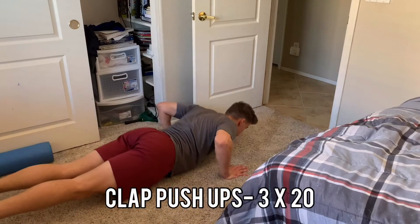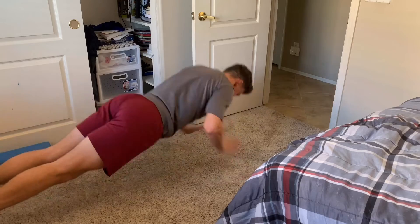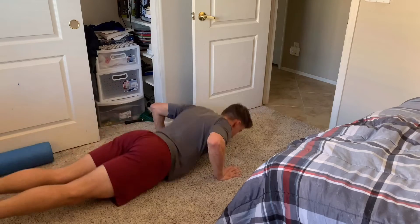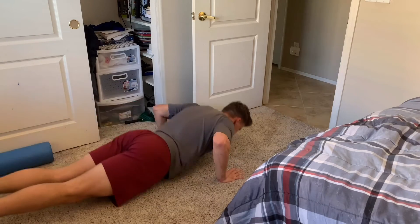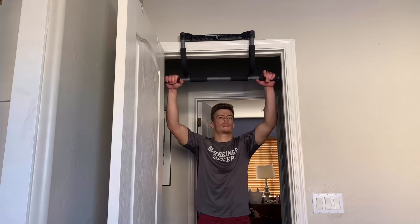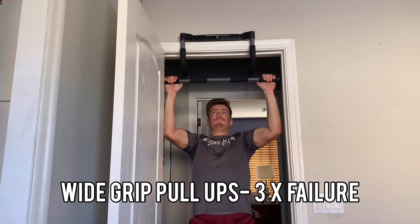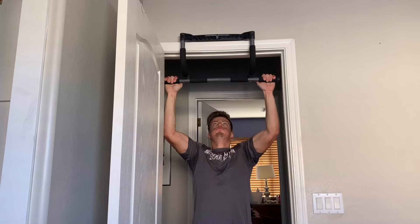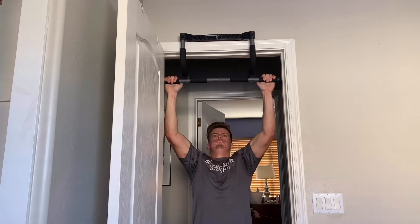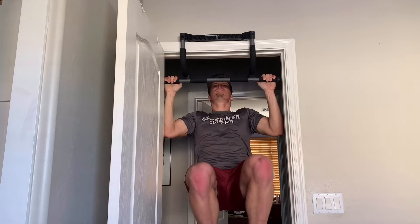Now we're at the final portion — upper body. You're going to work your chest, lats, biceps, and triceps, and indirectly your shoulders as well. Starting with 20 clap push-ups, which challenge your chest, shoulders, and triceps, supersetted with wide grip pull-ups to failure — here that was about 10. It's a great push-pull superset working your anterior and posterior chain at the same time. I repeat this superset twice: 20 clap push-ups, wide grip pull-ups to failure, then again.